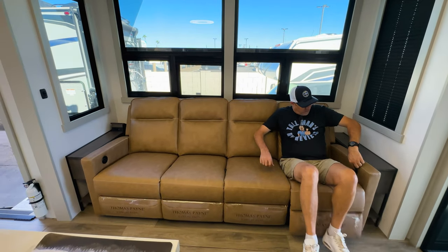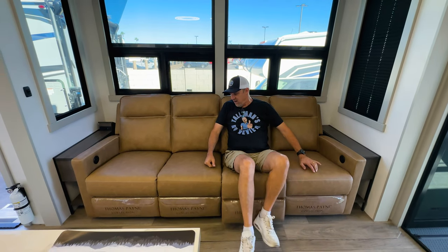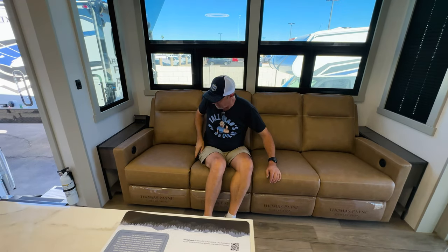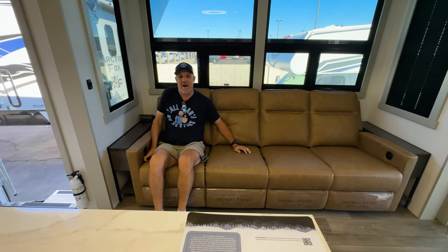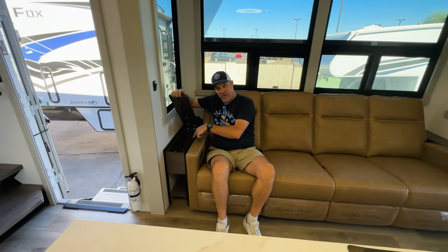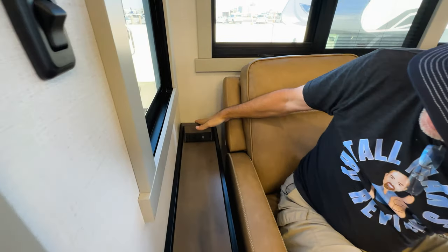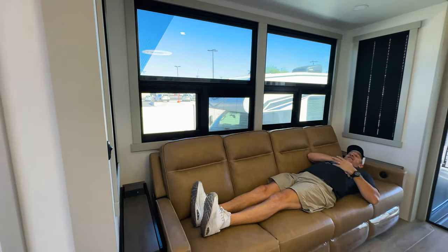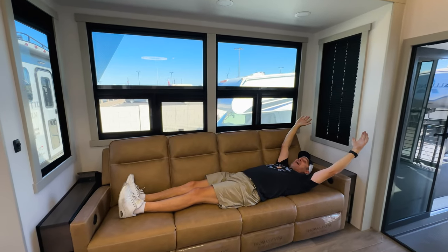There's a recliner here with USB charging ports. And the end tables pop up so you can store stuff in there. You also have power and USB back here as well. Since this is a four-seater, at my height of six foot four I fit on this sucker. Right across from me is a really large TV, and I love the wood paneling.